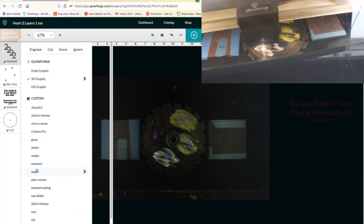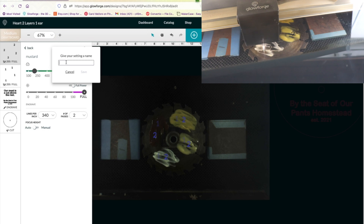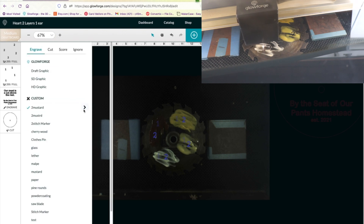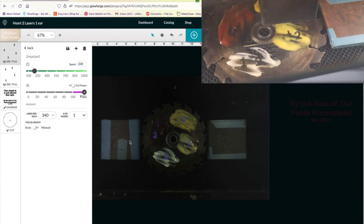Now, if you've never created your own settings, let's run through this really quick. I'm going to do file, save as, and we'll make this 'two mustard' — I know I spelled that wrong, it's okay. We're going to do this in one pass, leave everything else the same: 340 lines per inch, full power, and a speed of 200 like they suggested on Facebook.